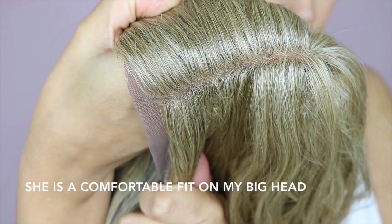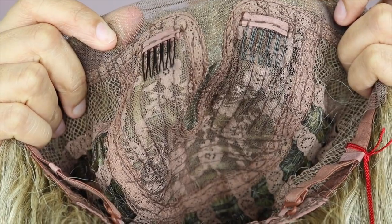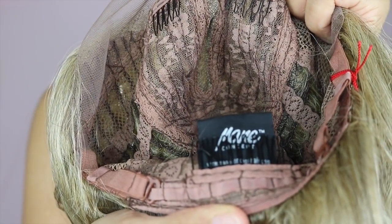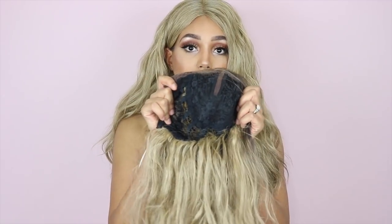Whereas Bia was like a colour 4 at the top and then went into a creamy blonde. The cap construction for both of these units is pretty much the same — they've got that kind of long deep part, two combs on either side of the part, adjustable straps, and one comb in the back. The only real difference is that with the creamy blonde version I'm wearing, it's a pink cap, whereas original Bia has the black cap, obviously because she's dark rooted.